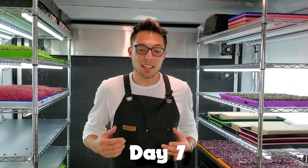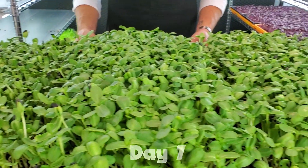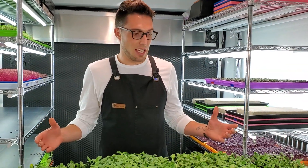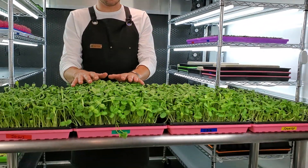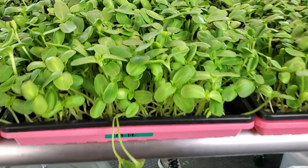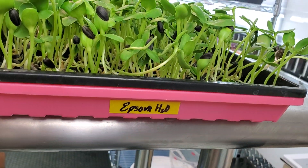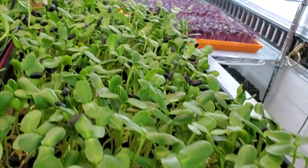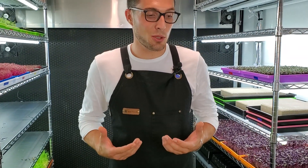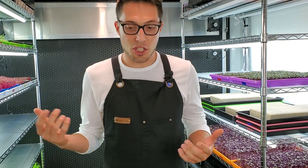Today is day seven — harvest day for the hydroponic Battle of the Newts. Just from first glance, it's pretty clear this one right here is probably going to be the winner: our MaxiGrow. To recap though, the Epsom salt control group had very poor germination — it just did not succeed.